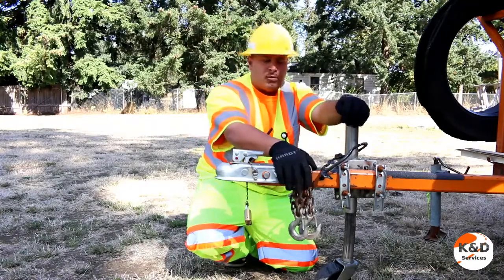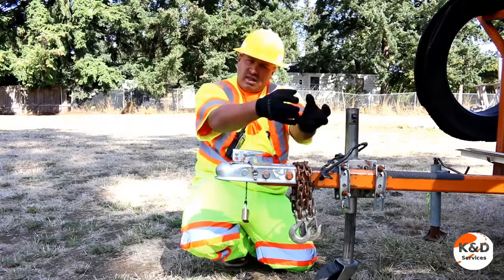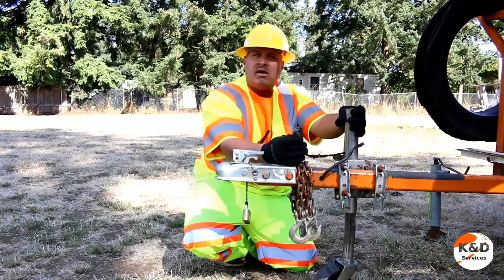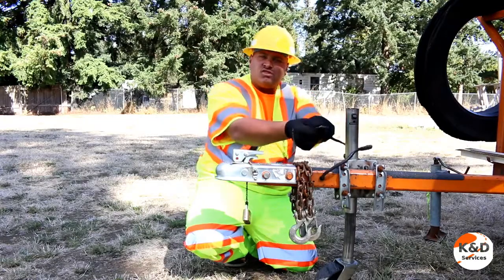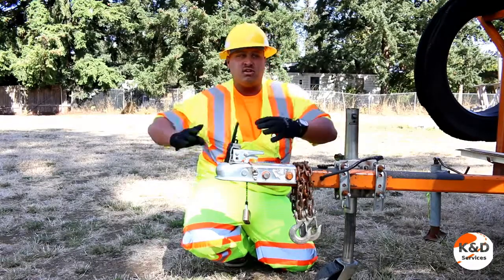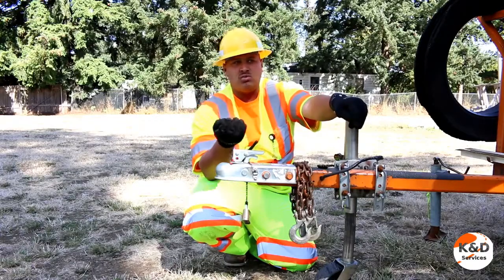From here we put our chains on. The chains need to be put into an X pattern. The X pattern allows the trailer to be held on should the coupling ever fail. The wiring harness is your third unit. We plug this into the electrical receiver of your actual truck. This will allow the lights to go from the truck via brakes and turn signals into the back of the trailer, letting other motorists know where you are.